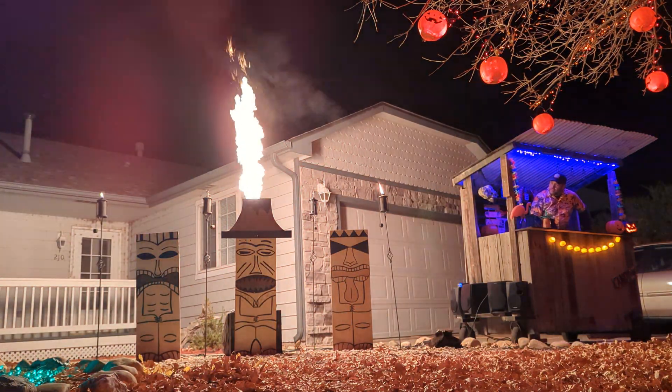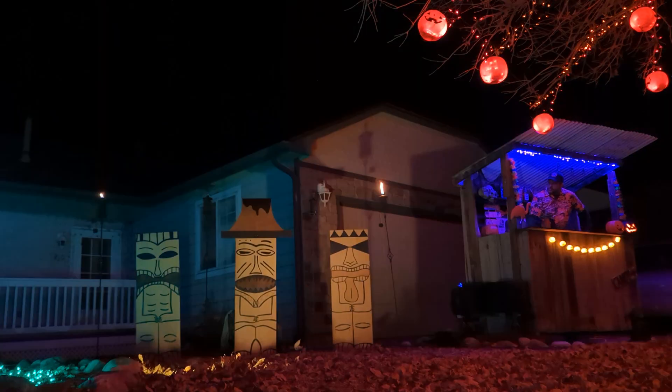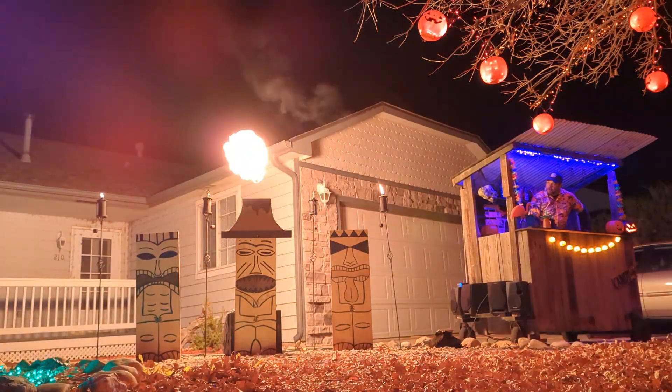This is the part of the video where other people insert footage of their dog. I don't have a dog.